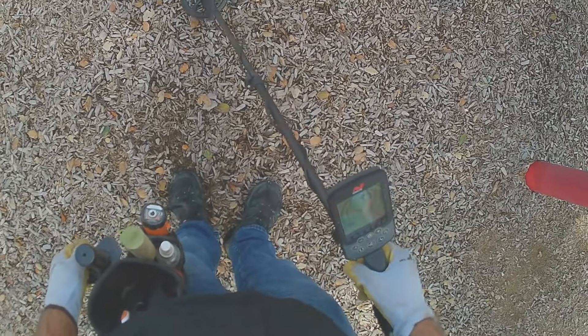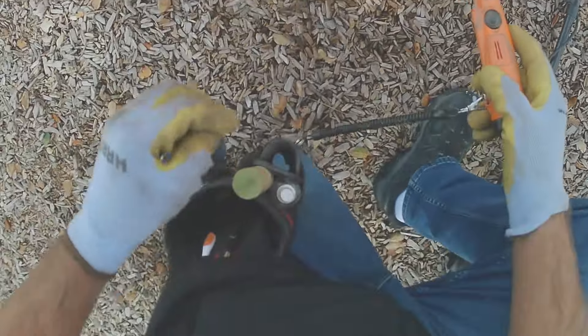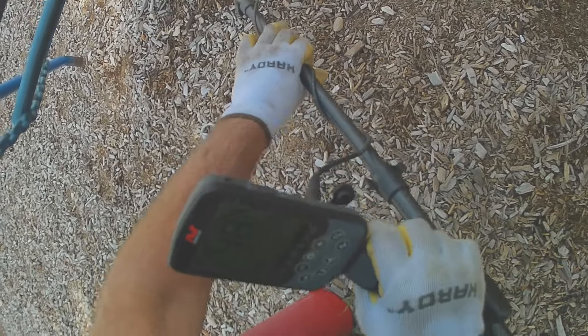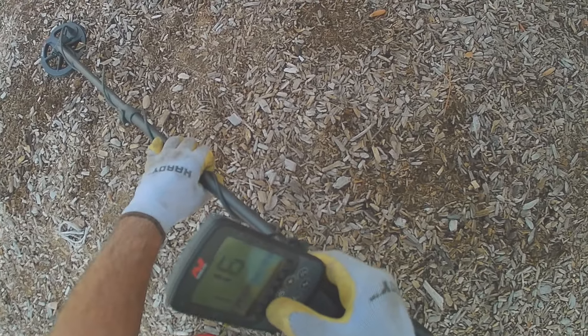There's a two — let's see what that is. Probably foil. Yeah, it's foil. If you thought that was foil, you were right — low number. Let's lower the sensitivity down.